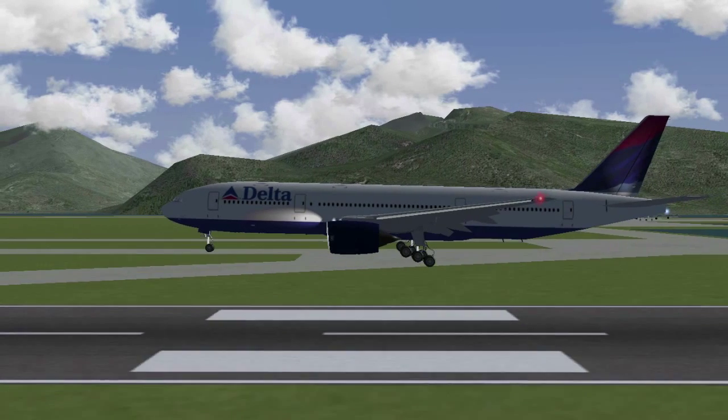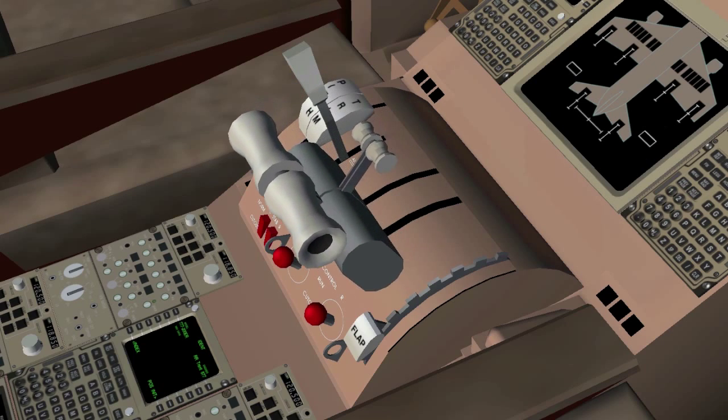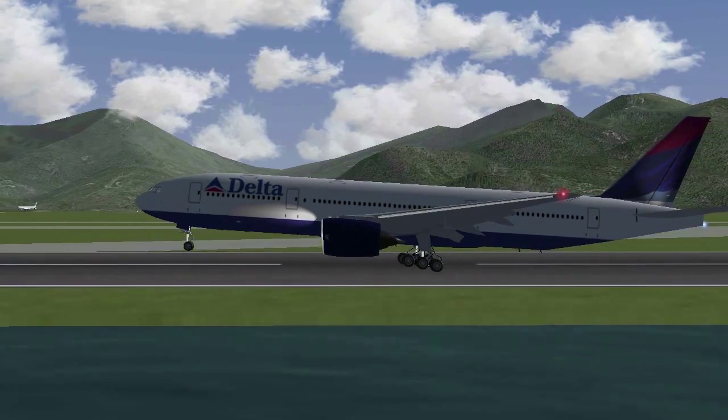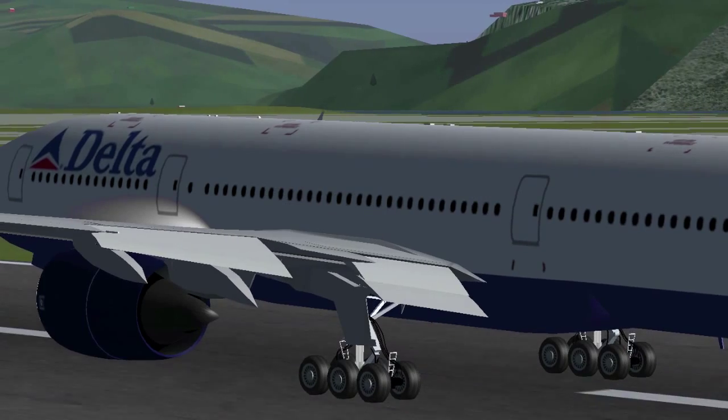When you're getting close to your touchdown point, decrease the engine power and gently pitch up your plane. This is called the flare before touchdown. It needs a lot of practice to get this right, so don't be angry if it's not perfect the first time.